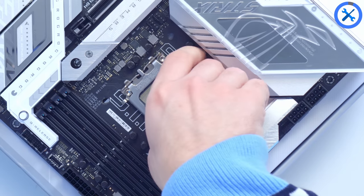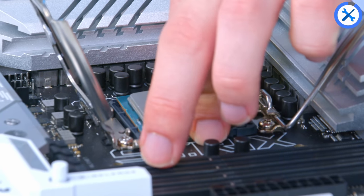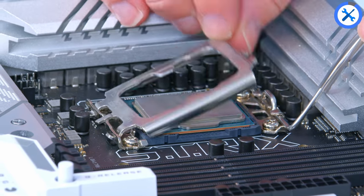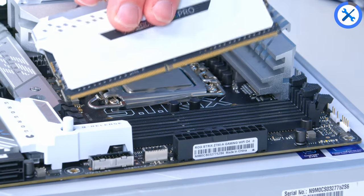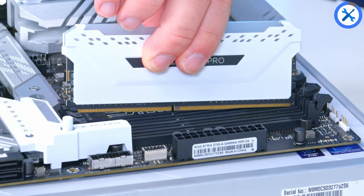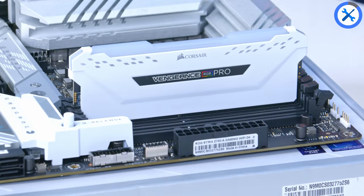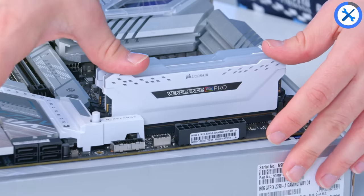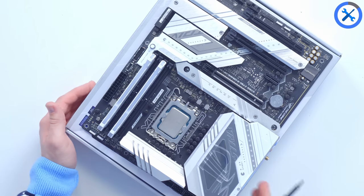The CPU is the first thing to install. If you've never built a PC before, it's very easy — just line up the triangle on the processor with the triangle on the motherboard socket, which is in the bottom left corner for Intel 13th Gen. A bit of pressure and it'll click into place. RAM is next: pull back the clips on the second and fourth DIMM slots, leaving two spare for future upgrades up to 64 gigs. We're using the second and fourth slots for optimal dual-channel performance.